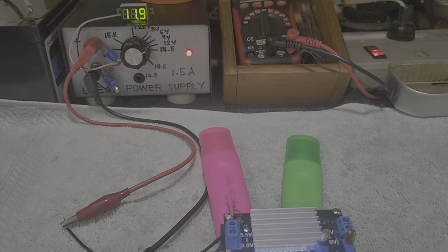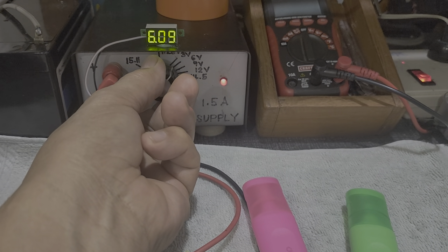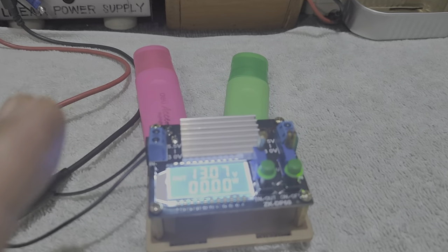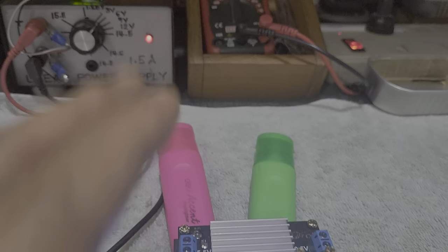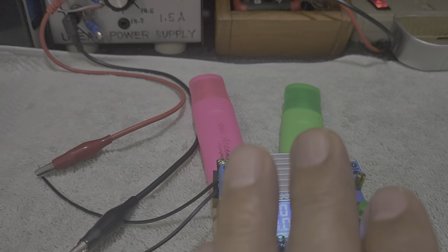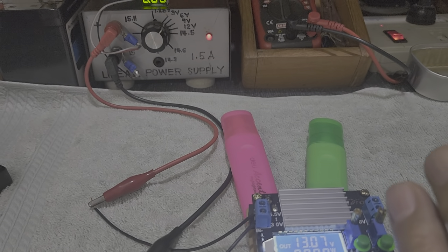Now I will lower the input voltage down to 6 volts. The output is 13.07 volts. So even if your input voltage is low, due to the versatility of this buck-boost converter, it can still output 13.07 volts. However, the condition is: when the voltage is increased, the current will be lower — that's the trade-off. But at least we are getting the voltage that we need.